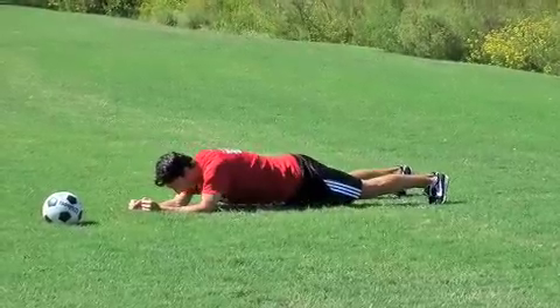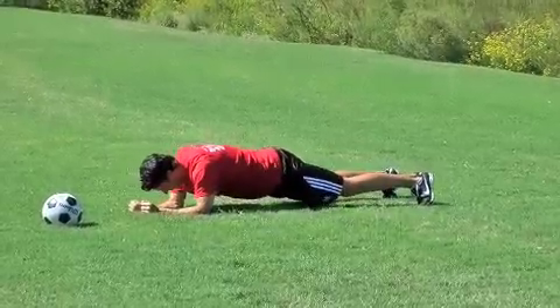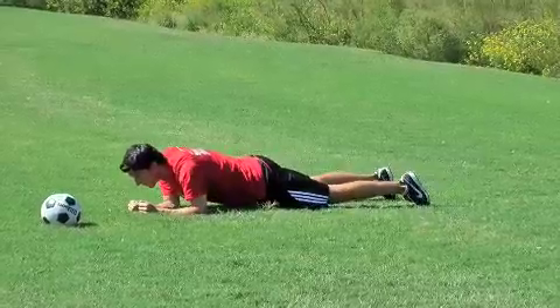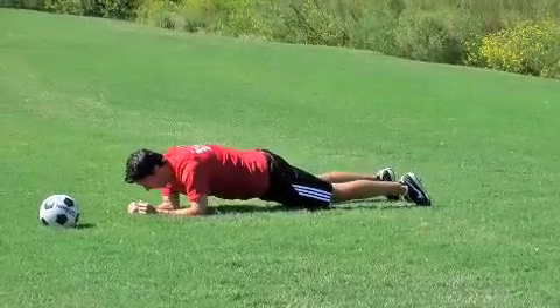Now do five big circles clockwise, keeping your body off the ground. Once you've done five that way, go anti-clockwise — five big circles. Make sure the body doesn't touch the ground throughout the whole movement.